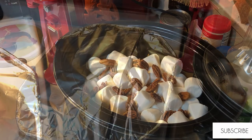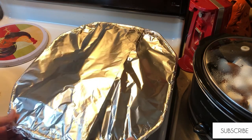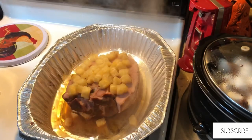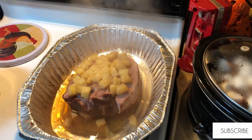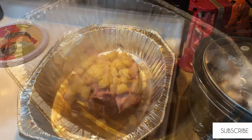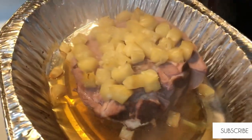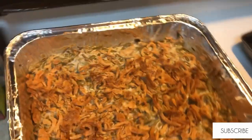Here is the ham after I've taken it out — it's cooked for a couple of hours now. I'm just going to remove it, put it in the dish I'm going to serve it in, and get it cut up. This smelled so good! And here is the green bean casserole when it is finally finished.